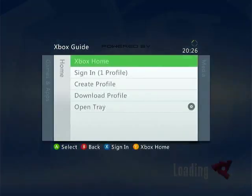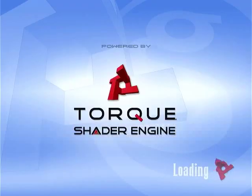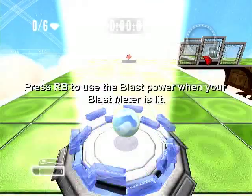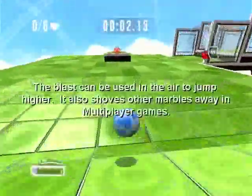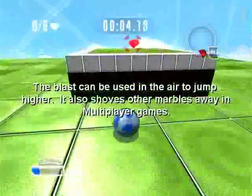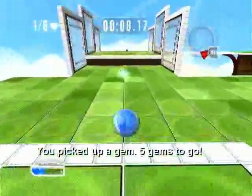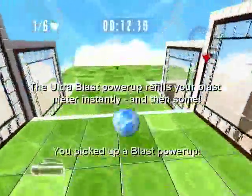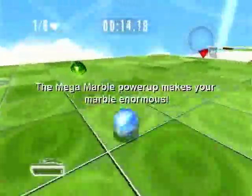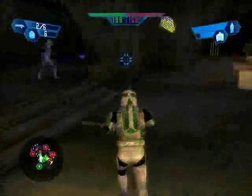You can add Xbox Live Arcade games to your hard drive using the same method I showed, including this delisted game, Marble Blast Ultra. I just showed that my tray didn't have a game in it, so it's not being run off one of those demo discs. It is only the trial — you have to have a JTAG in order to get the full unlock unless you bought the game already. But it's neat that you can do that because Marble Blast Ultra is fantastic, and it's nice to have it on the hard drive.